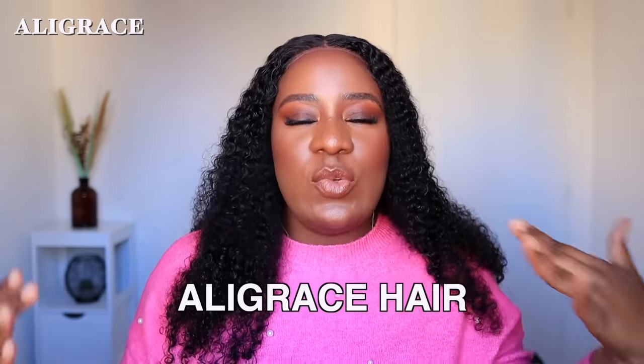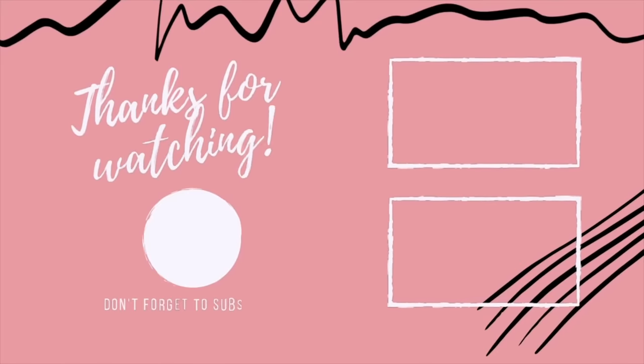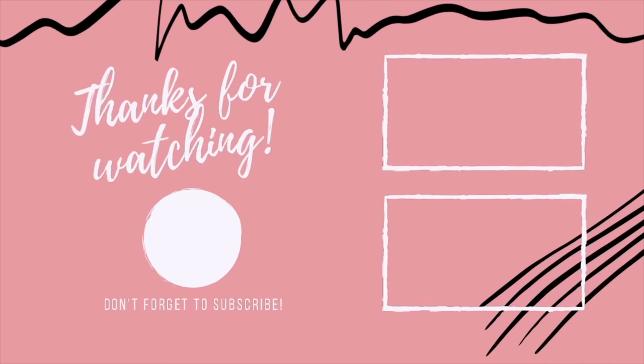This wig is from Ali Grace Hair and the details of this wig are in the description box. Go and grab your own — in 2024, we are here to slay. We are leveling up our game. We are not going to be looking crunchy and dusty every time. Sometimes switch it up, show them that you can clean up nicely. This wig is perfect for a beginner — if you don't know how to lay your frontal and all of that, you don't need it. This can give you a frontal look without the Mario Kart hairline. Let me show you guys the back of the wig.